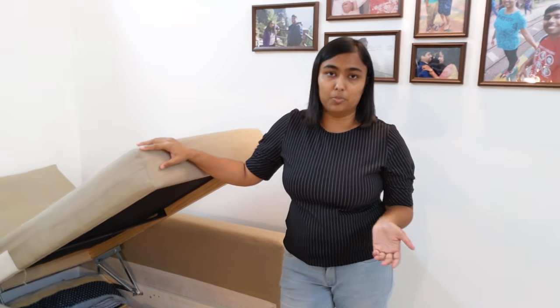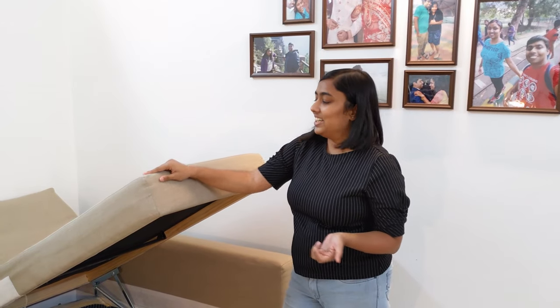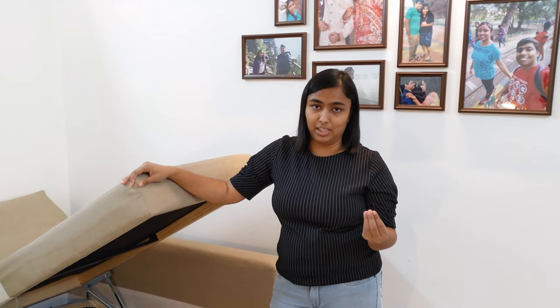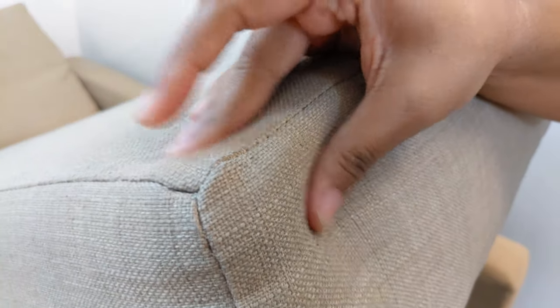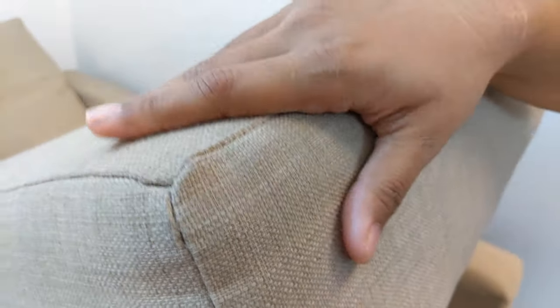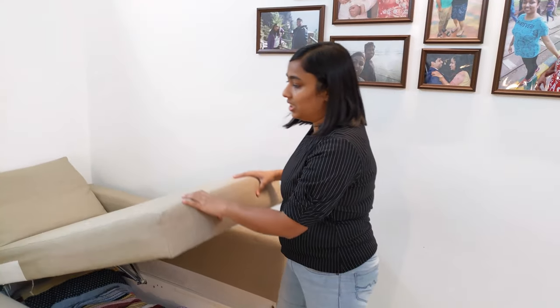The fabric is very important in sofa selection. The fabric of this sofa has a jute-like feeling — it is not a soft fabric. If you touch it, it will feel like jute. The three back cushions are also made of similar foam, and it is also medium-firm foam.